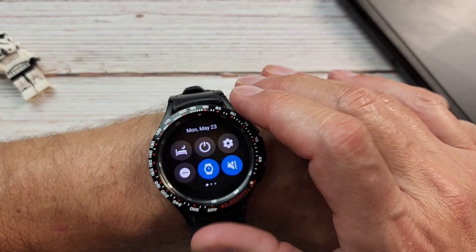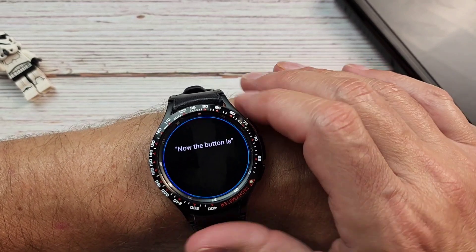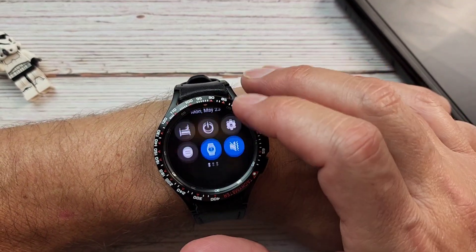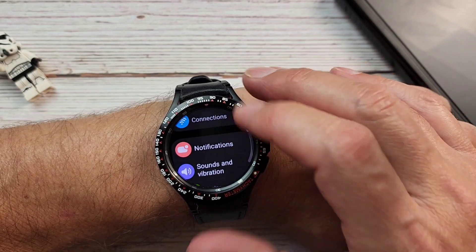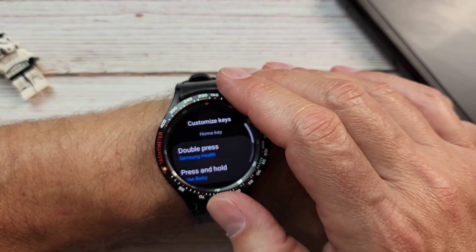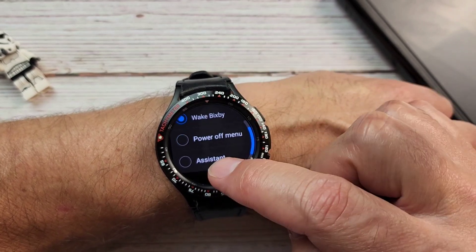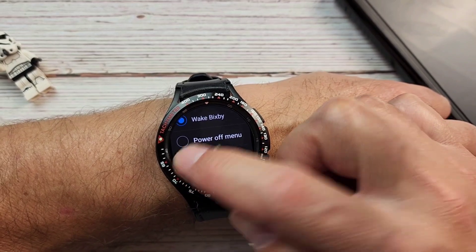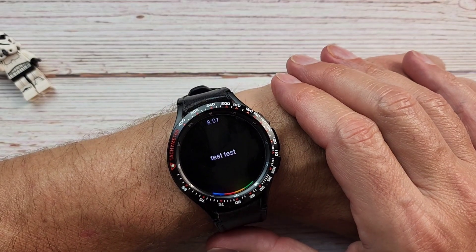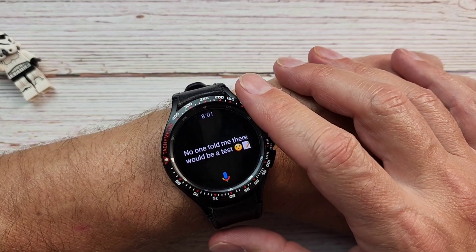One thing I wanted to show you is how to get Google Assistant on your button, because right now it's still Bixby. To do that, it's really simple — go to Settings, swipe down, go to Settings, and then go to Advanced Features. Then go down to Customized Keys. You have the double press and the press and hold, which currently says 'Wake Bixby.' Now you have a brand new toggle there for Assistant. So now we can just long press this button — test, test, test — and you have your Google Assistant on your Galaxy Watch 4.